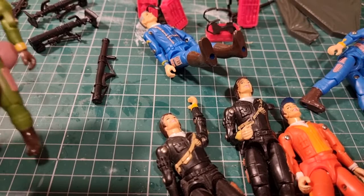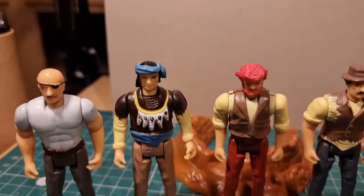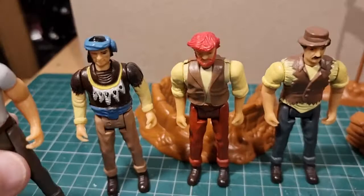They also brought out - because they thought, who are the A-Team going to fight? Mainly I imagine they fought Star Wars figures - but they brought out the villains set, which are quite rare now. They're just the most hilarious group of villains. I imagine they're totally inept. They look it. They're generic villains.